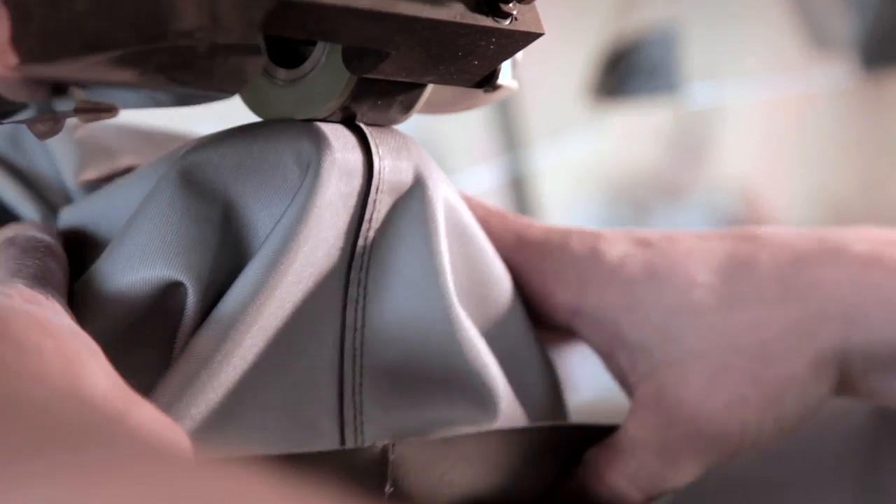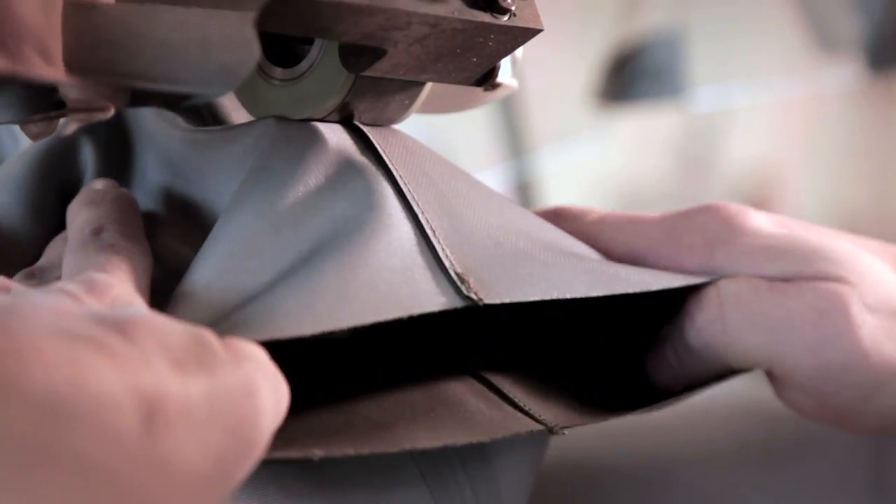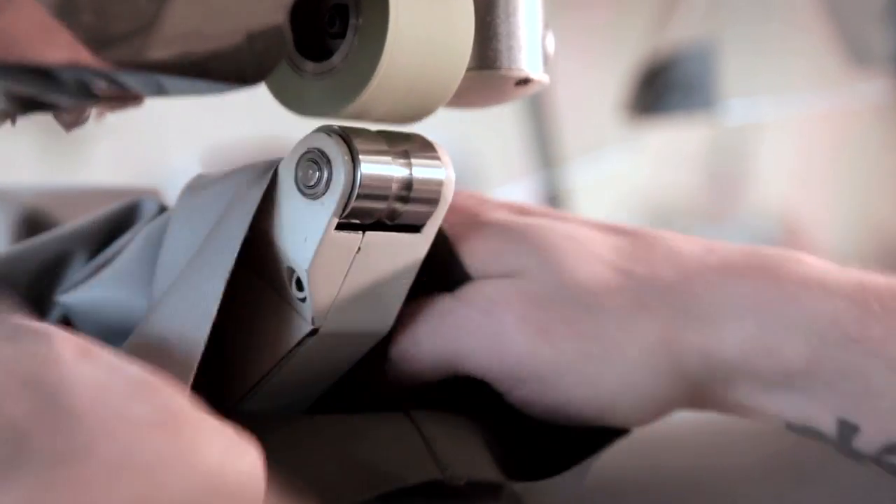Simms' patented front and back leg seam construction allows us to articulate and shape the lower leg of the wader, making it super comfortable. It also helps us eliminate any seams on the interior or inseam of the wader, which can be prone to leakage.